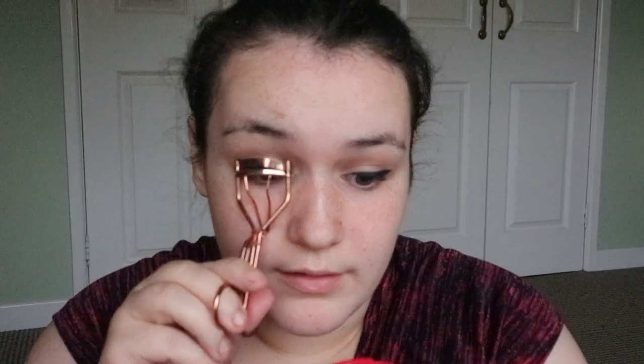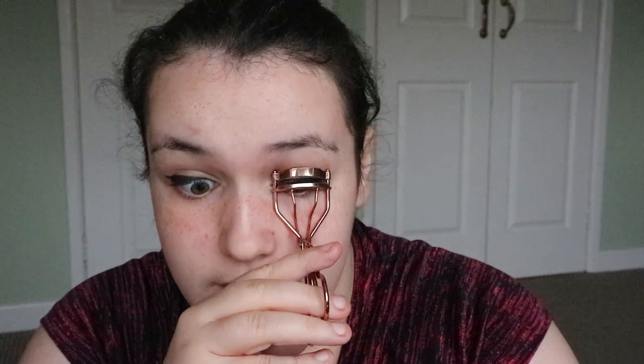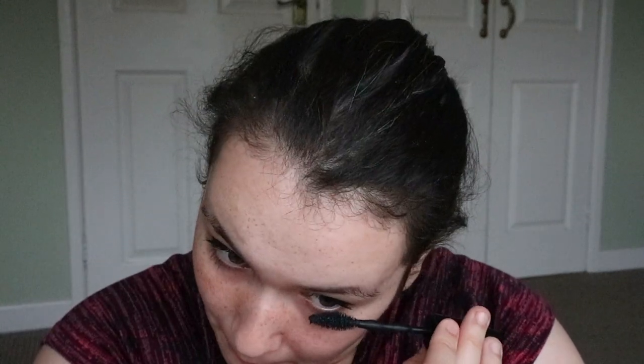I'm quickly going to curl my eyelashes on both sides. Then after I curl my eyelashes I like to take the Maybelline Go Colossal Extreme Mascara — it's a nice big wand. And that right there is the eyes done.